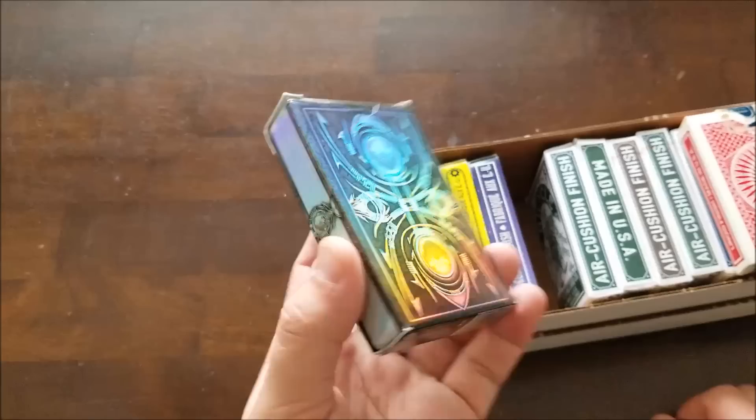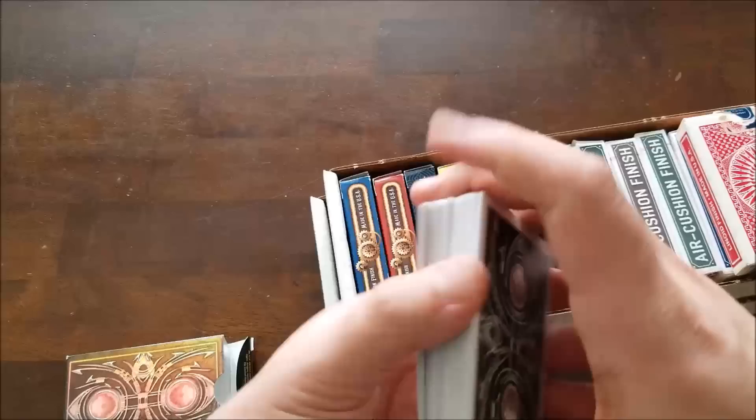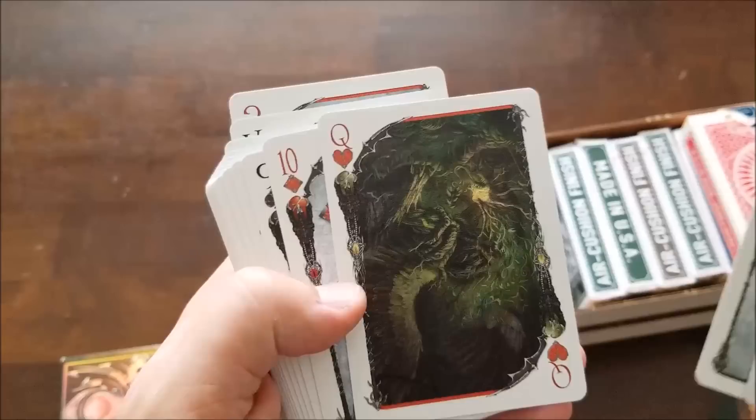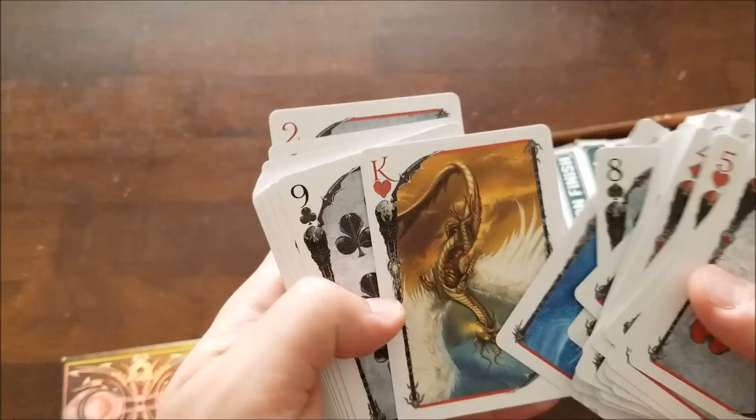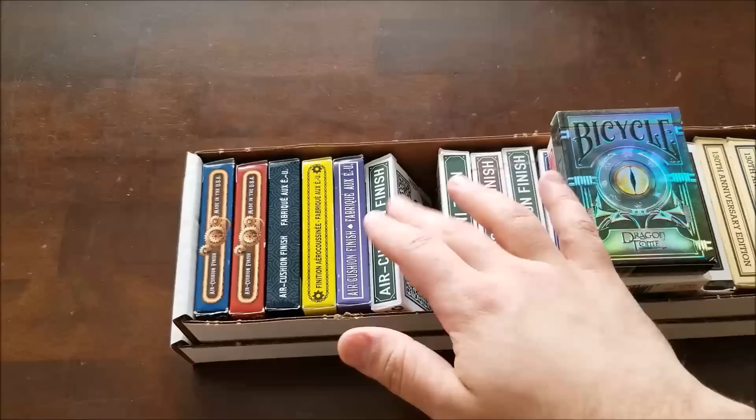I got this one at a convention a long time ago — it was very expensive, and I like to keep it that way. It's a dragon-themed deck with cool dragon eyes on the back, and the face cards are very nicely made, very obviously CGI rendered. All the suits are beautiful paintings of dragons. I don't use this deck that much because it's expensive and I don't know how many there are — I'd rather keep it tucked away and let it appreciate or depreciate in value.